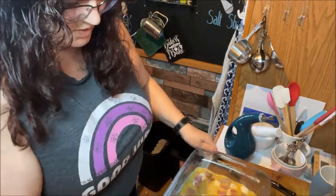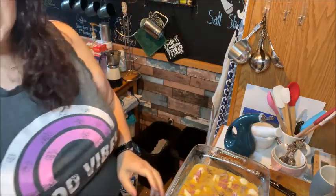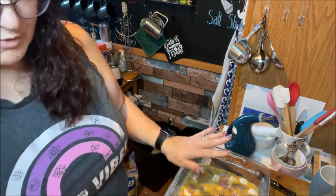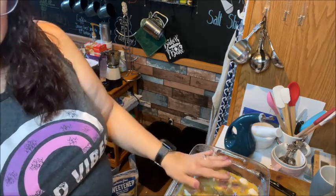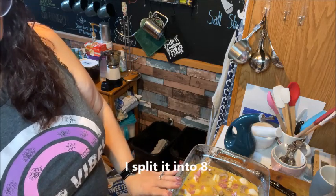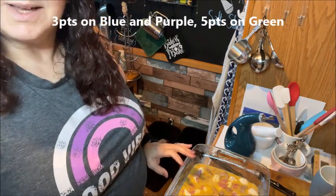We're just going to kind of shake it around, make sure it's in there. This bakes at 350 degrees — you want to bake it for 15 to 20 minutes covered with foil at 350 degrees. Then you want to let it set and cool for five minutes, and it's six servings. I'll show you the finished product when it's done.